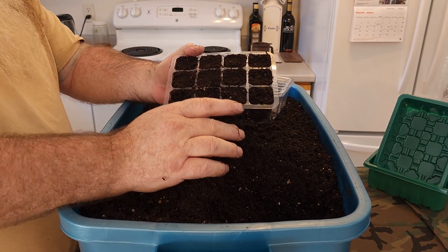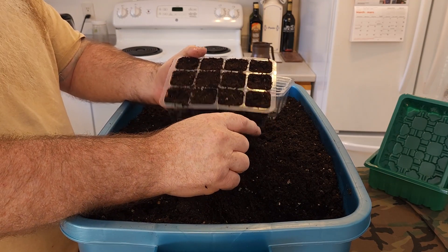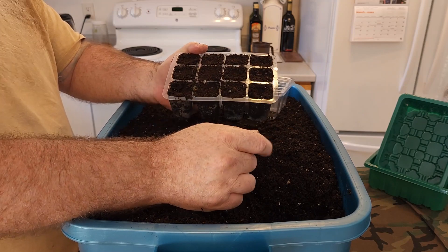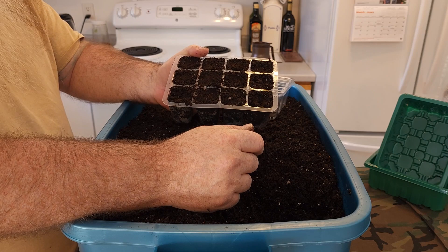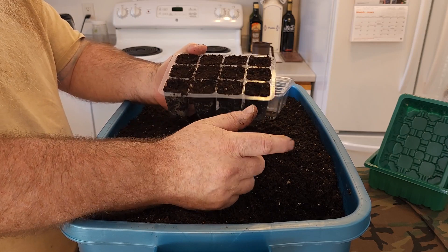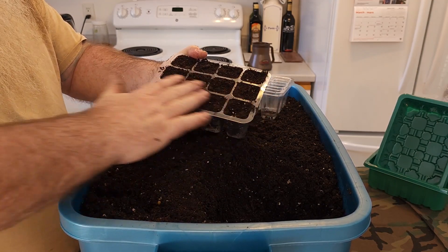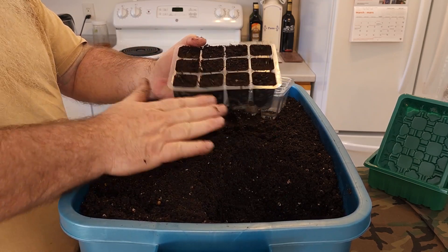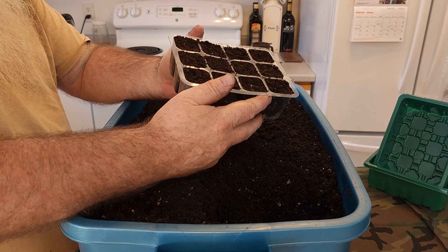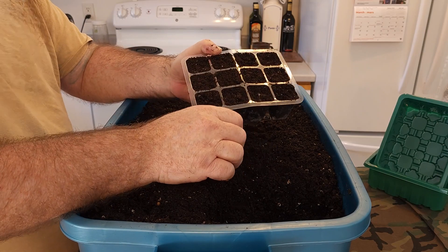When I'm ready to sow the seeds, depending on what type of seed I have is depending on the depth. The majority of my seeds are pretty small, so I'm just going to put them just underneath the surface. When I get my beans growing, I'll put the beans down about a half inch — the thickness of the seed itself. So for now, all I'm going to do is fill up all my trays like this, put them aside, and once I've got a good amount of trays set up, I'll start sowing my seed.